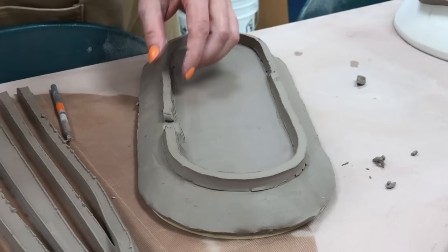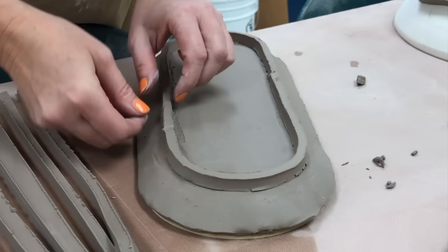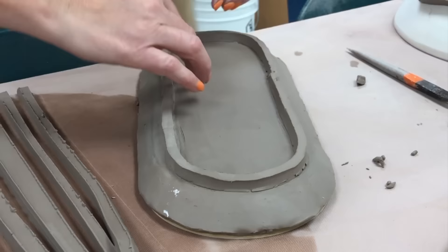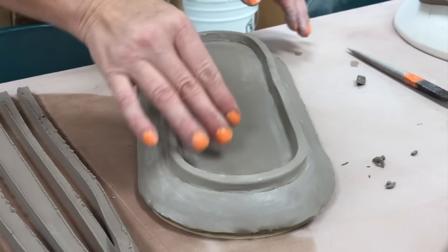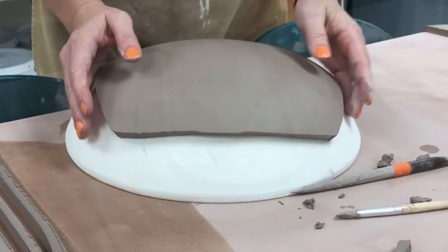I'm beveling the ends of the strips so that as I put them together the bevels will overlap and meet. That one was a little short so I had to add a third small section, also beveled, scored, and slipped, then placed in there. I'm compressing it with wet fingers — you can see I've added water with my fingertips — going around and compressing and sealing where the edges are coming together.